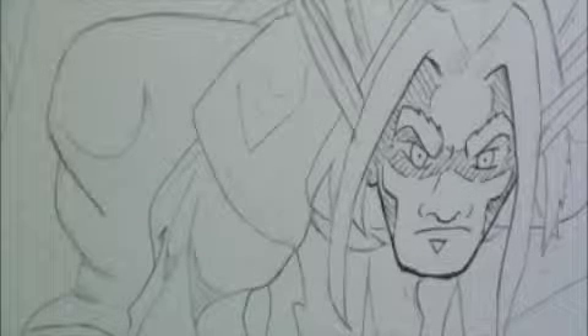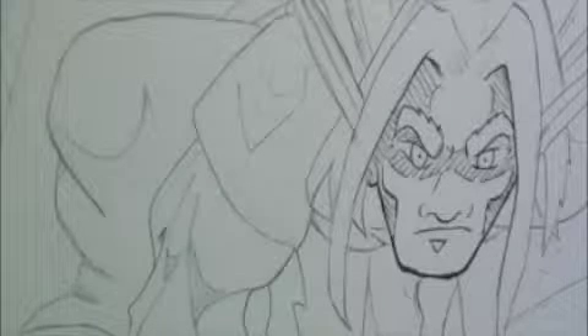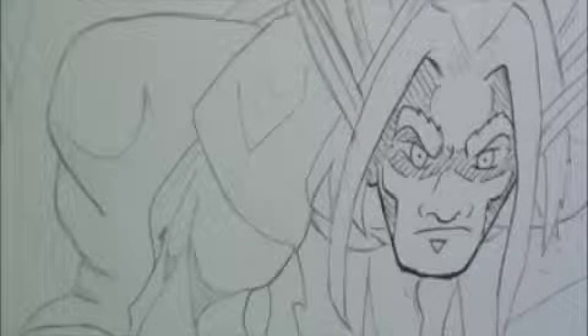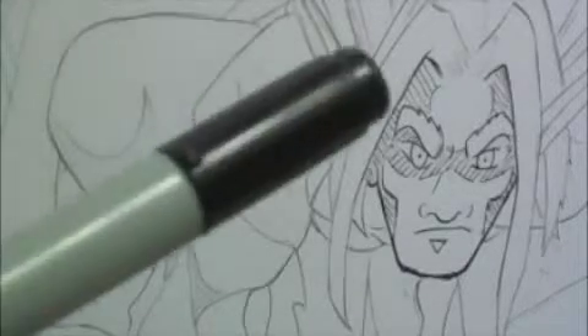Hi there, Sam Medina again from jaketheevilhair.com and darkveld.com. Today we're doing another inking video. We're going to be using a couple of Copic Multiliners — the .05 and .3 — the Pigma Micron 0.8, and a Copic Chao number 100, the black brush tip marker.